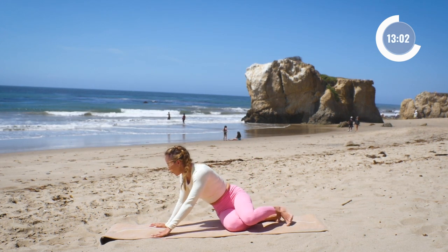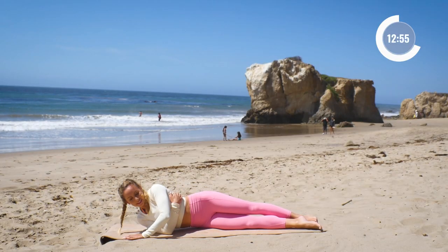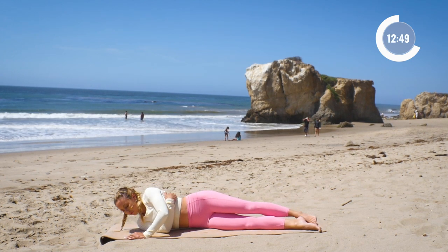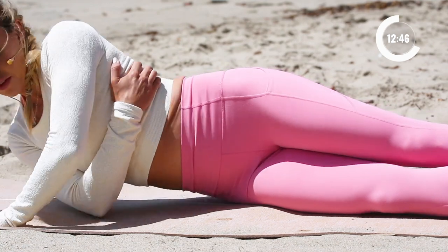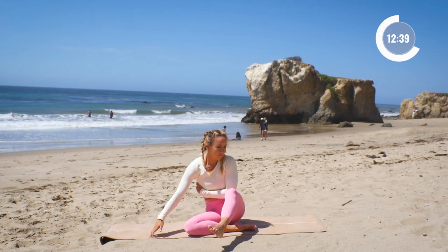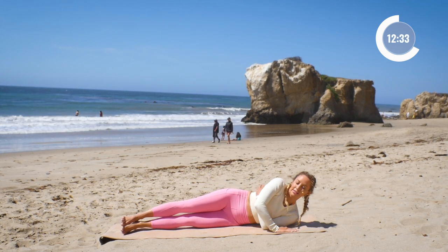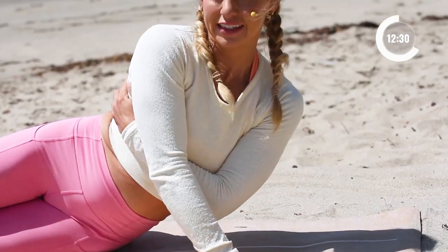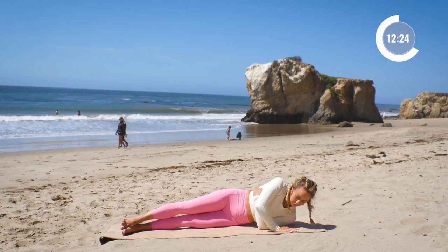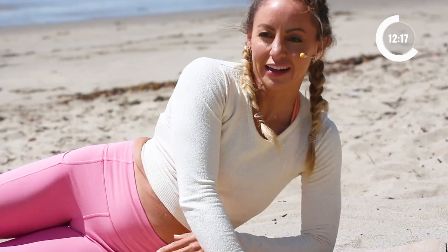Go ahead and lay onto one side — we're going to do both sides. Ten, nine, eight, seven, six, five, four, two, and one. Just two rounds of this one. Okay, let's go to the other side. Place the hand down, and let's go: ten, nine, eight, seven, four, three, two, and one.